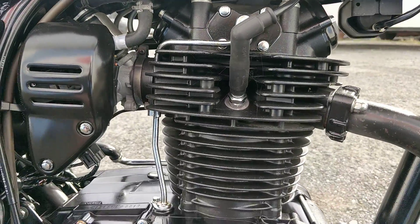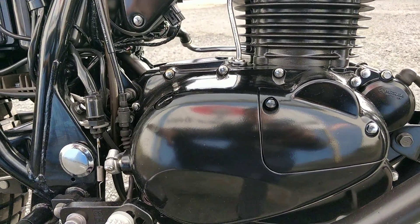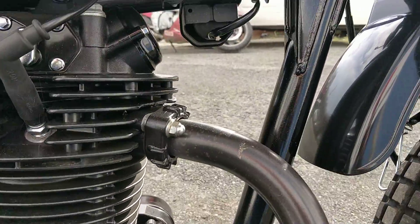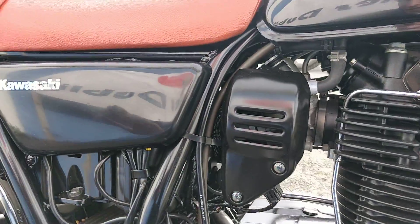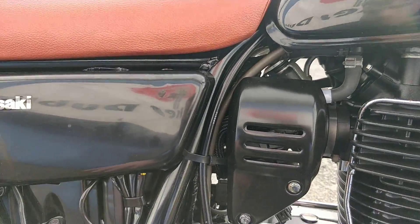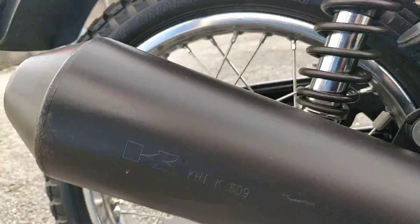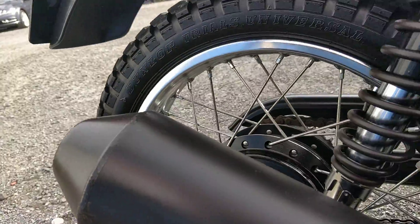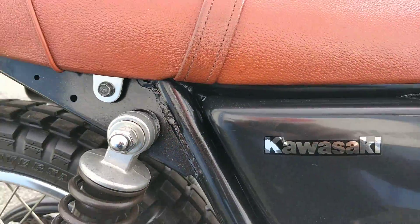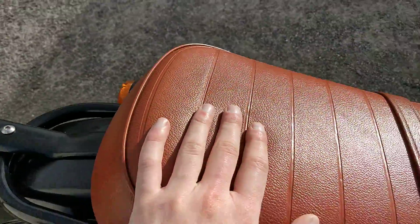Moving on to the engine, which has actually been coated in black — that's a factory specification — and same with the frame, to go with this black and tan look. The side panel again is all very nice, no marks at all. No marks on the exhaust either, and going on to the seat, there's no tearing or signs of wear anywhere in the entirety of the seat.